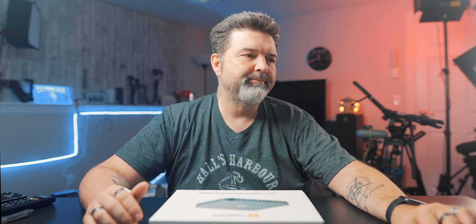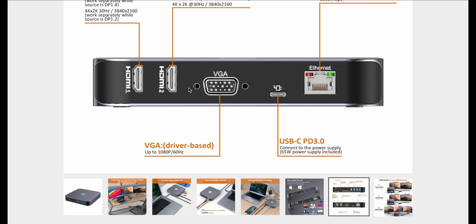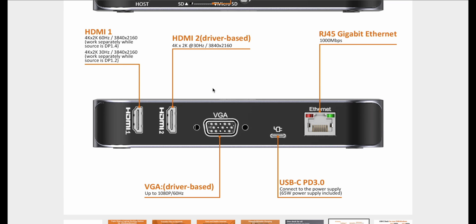MBPS — there you go. Docking station. So, a few things in the back: there's your HDMI 1, HDMI 2, VGA, and your USB and your Ethernet. Just realize the HDMI 2 and the VGA are both driver-based, which means we do have to get software on our MacBook to make sure it functions properly.